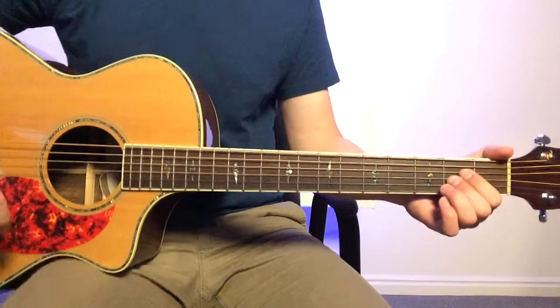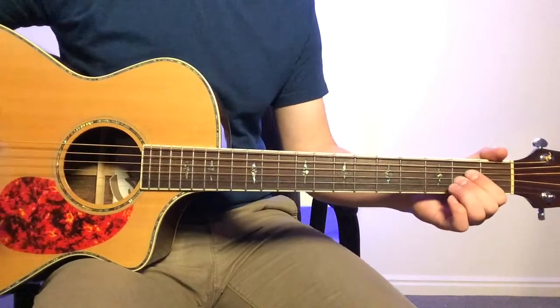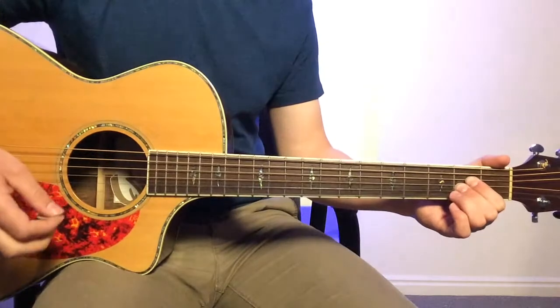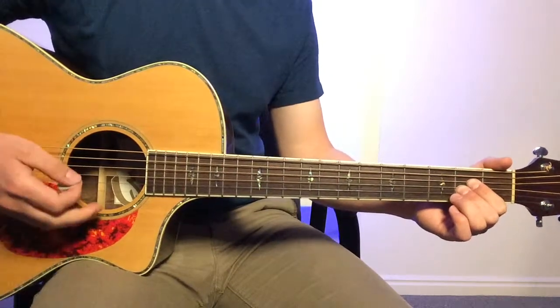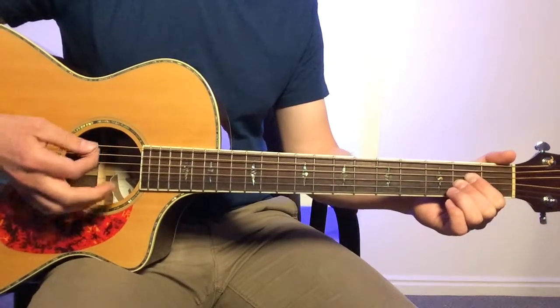There are a few things you could do on the intro. Probably what I would do is just hit the chords and let them ring, and then come in a little bit. So this is what I would do. One, two, three, four.